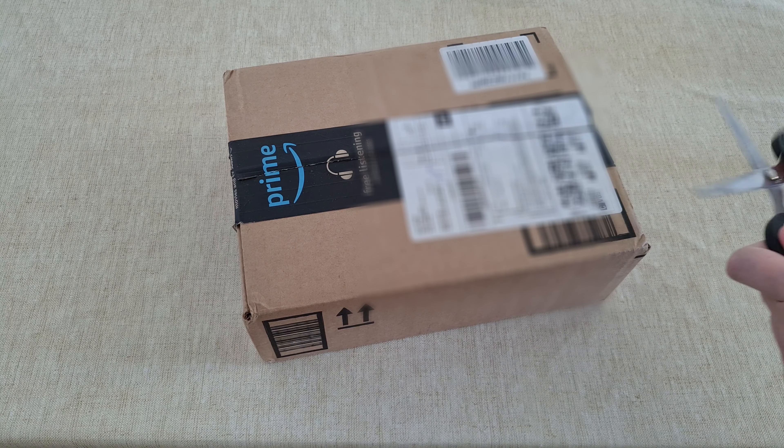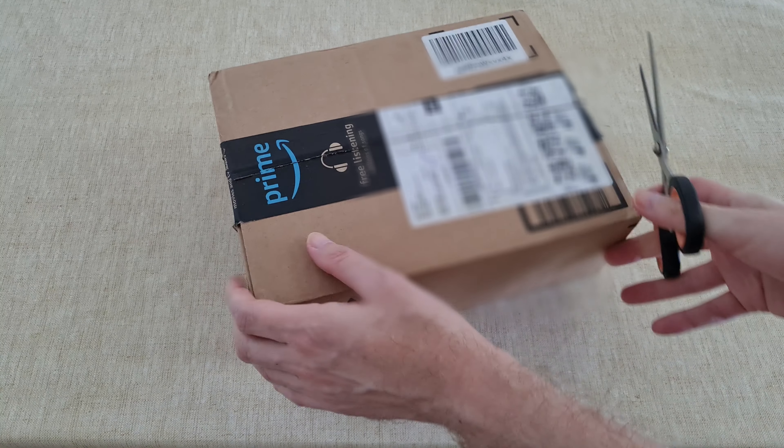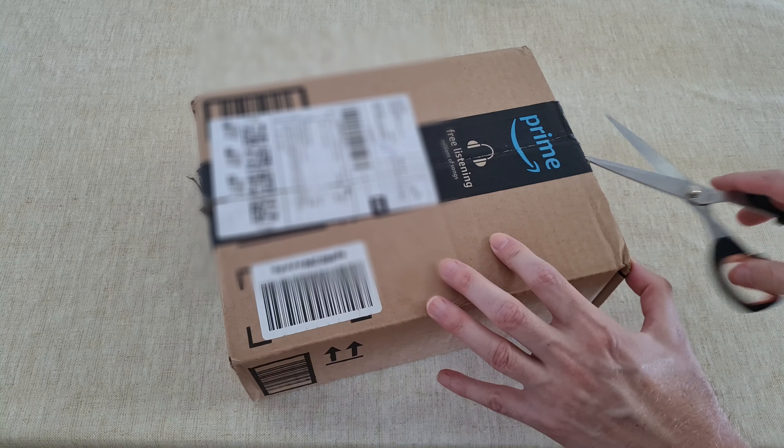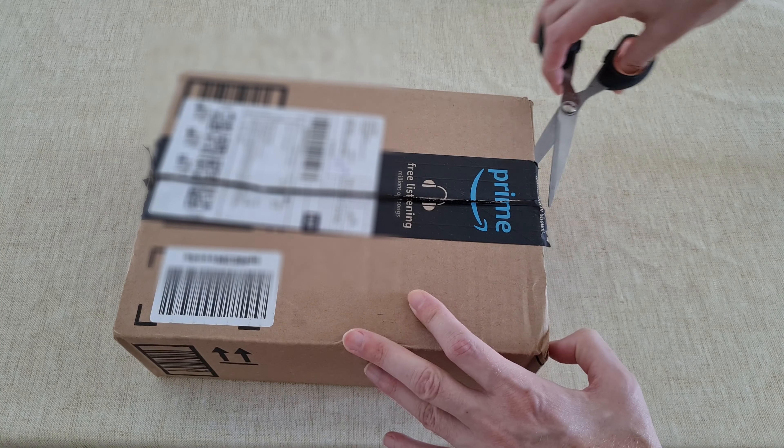So now let's try to open it up. I think this is how we start to open it.